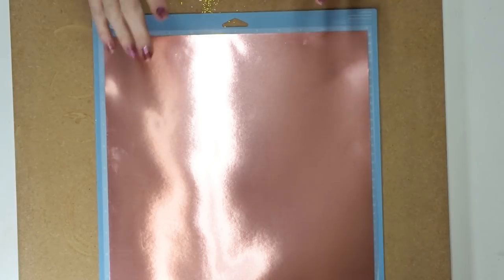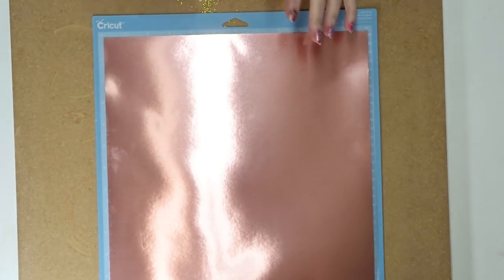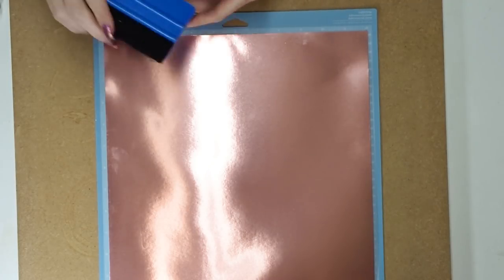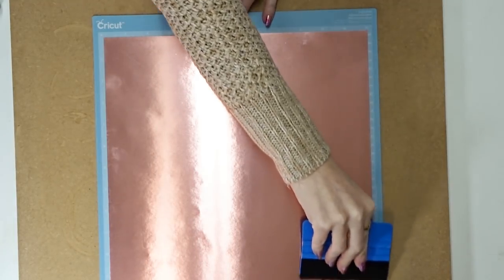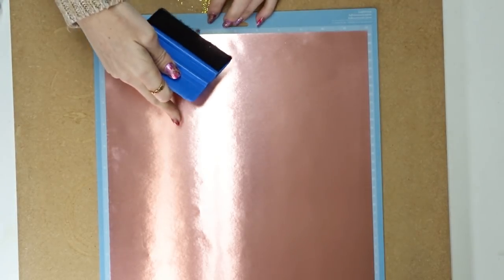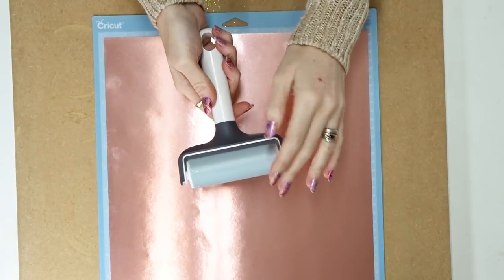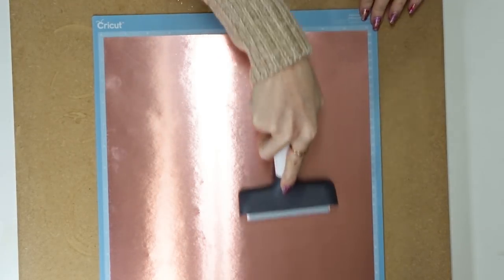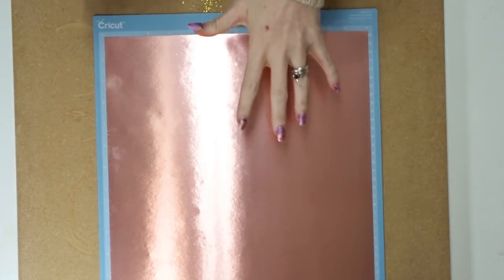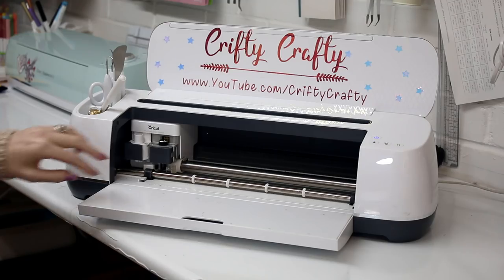With foil board you'll find that, like holographic or opal vinyls — anything with a beautiful sheen — if you go in with your scraper you're going to scrape the surface. There are two ways around this: first, get a scraper and put some felt on it and very gently press it onto your mat. Or, use a fabric brayer — anything without too much stick — and gently roll across. It won't scrape your surface, unlike a normal scraper which will leave scratch marks.